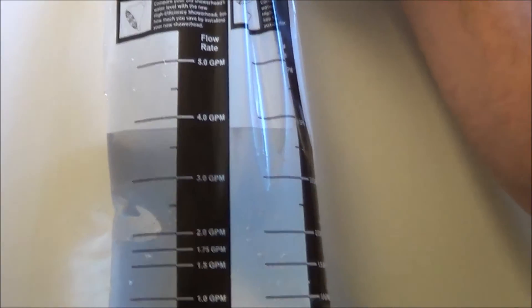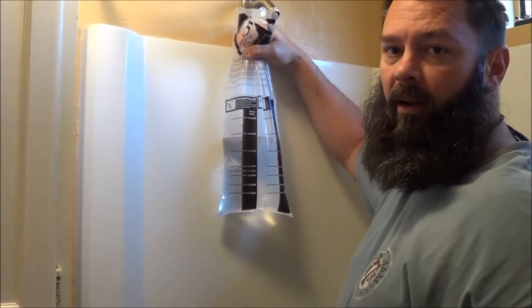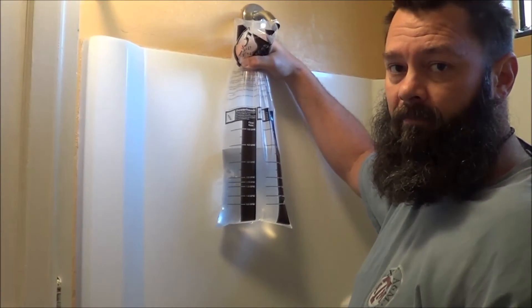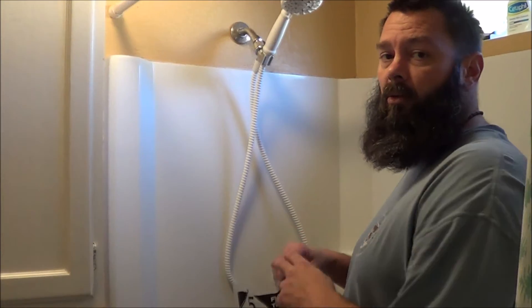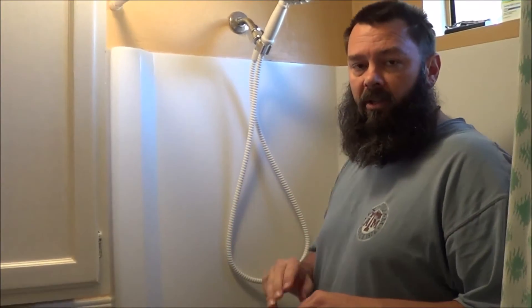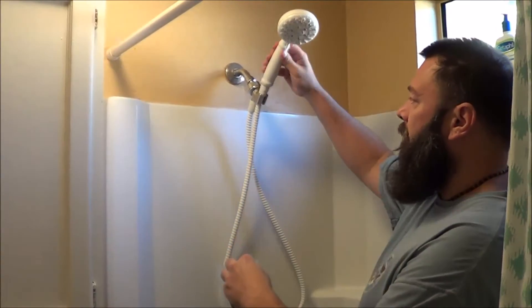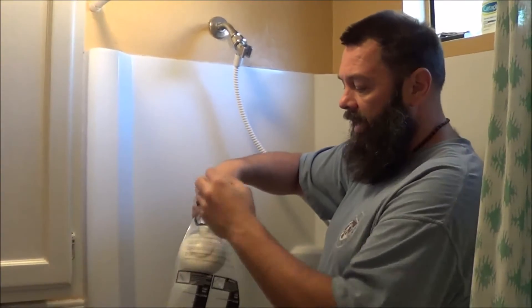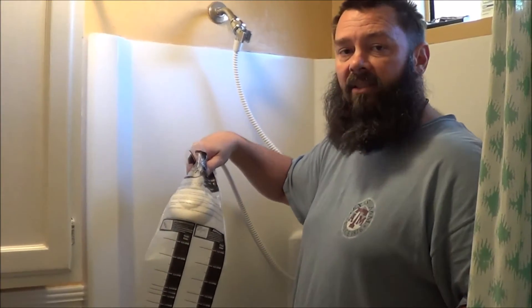Now we're going to put the regular shower head back on — the one that I normally use — and do the same experiment again. The normal shower head is back on, so we're going to check the restrictions in gallons per minute. You notice the shower head does conveniently remove itself, so I'm just going to stick the shower head in the bag and do the same five-second test.